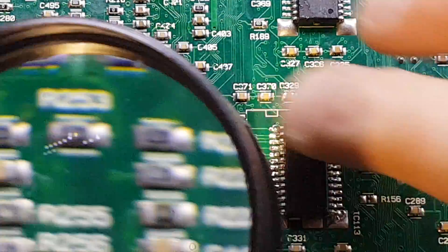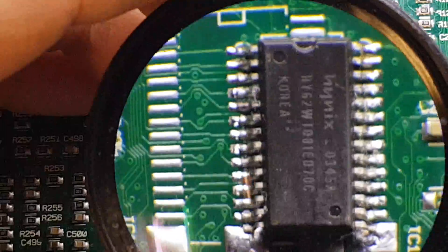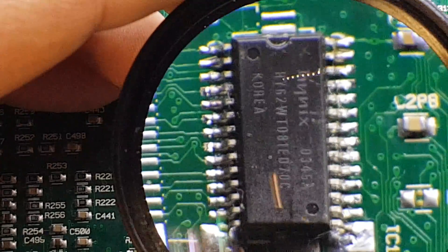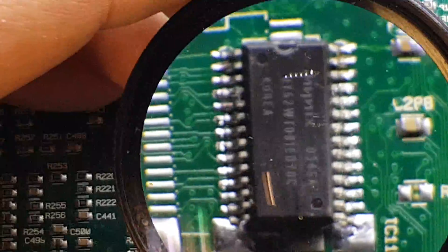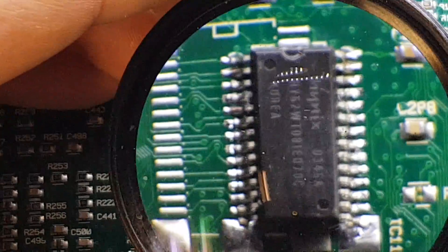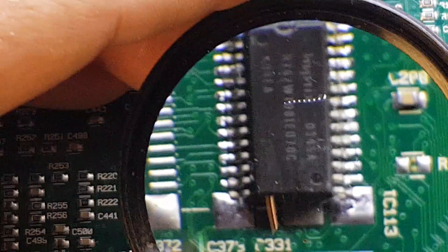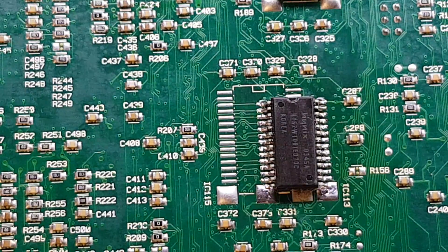Quite a nice job — not too bad at all. Certainly going to be functional. Of course, we're hobbyists, not professionals, but we take a bit of pride in our work and get the best job we can do. If we've got a little bit too much solder on there, as long as it's functional and does the job, we'll be happy. But there we go — that was a brief introduction to drag soldering.